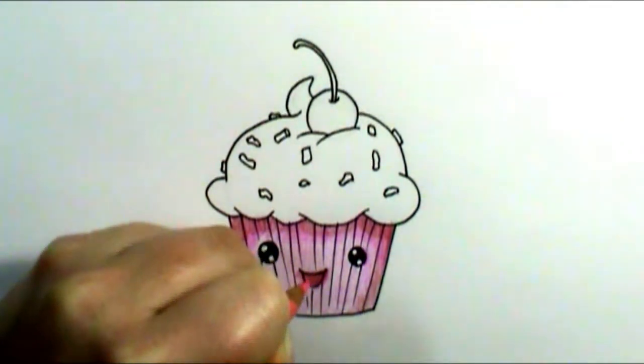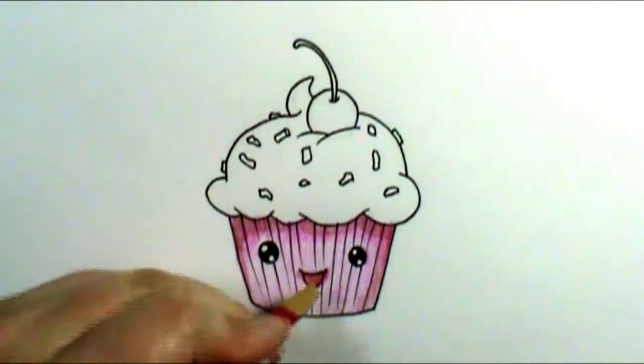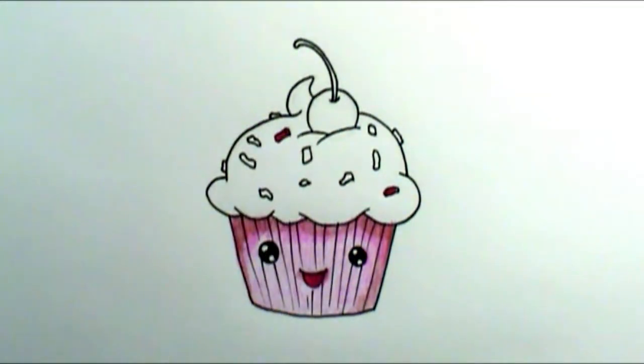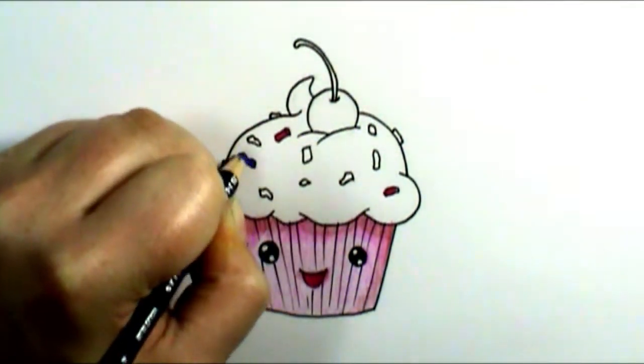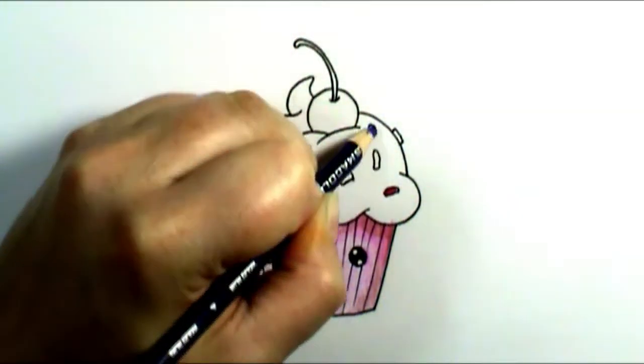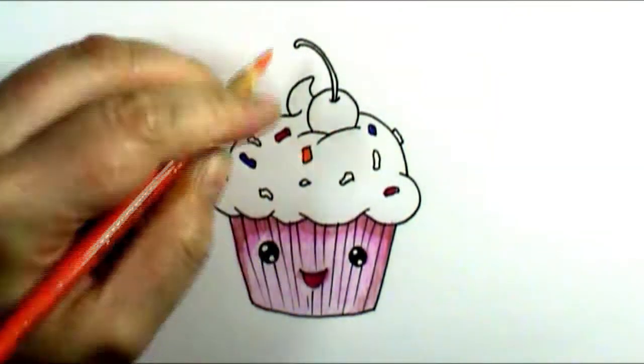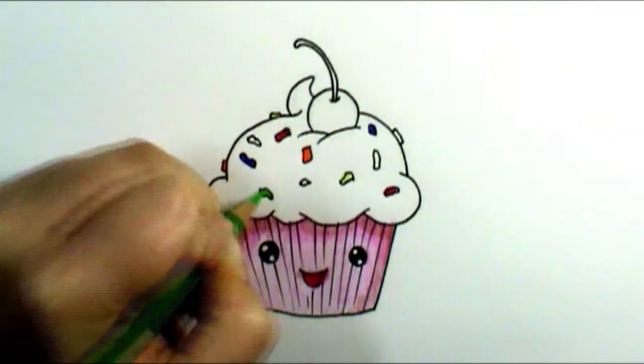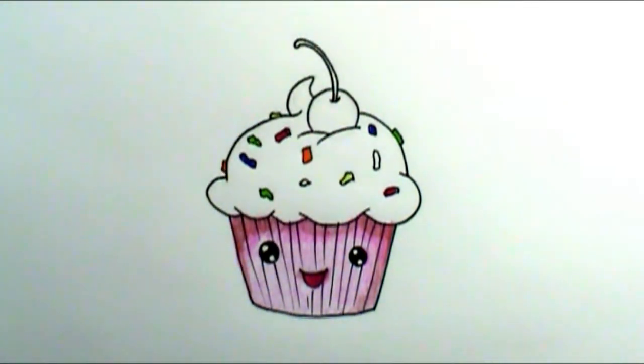You can continue adding as many different shades as you want and kind of play around with it to see what effects you get. For the top, I decided I wanted to go with a white frosting with rainbow colored sprinkles. So I chose out my colored pencils for the rainbow sprinkles and began to apply them to the frosting in a pattern where two colors weren't touching or side by side.